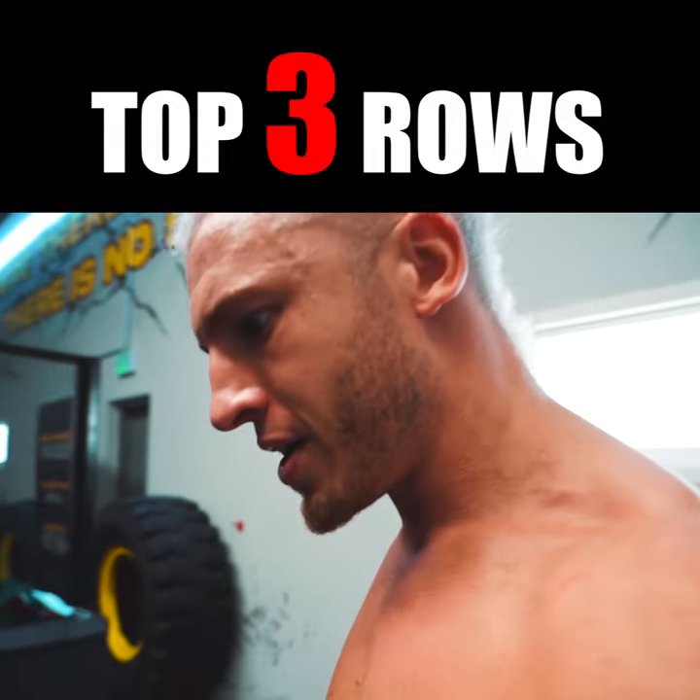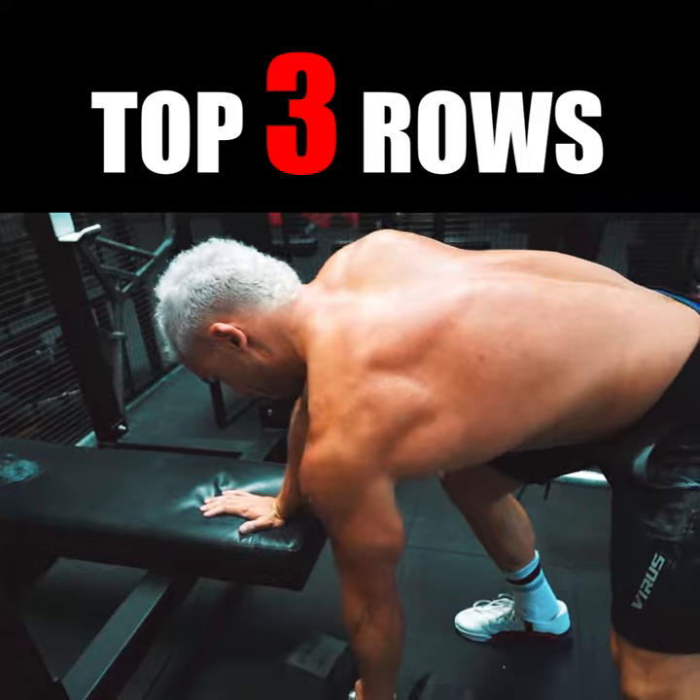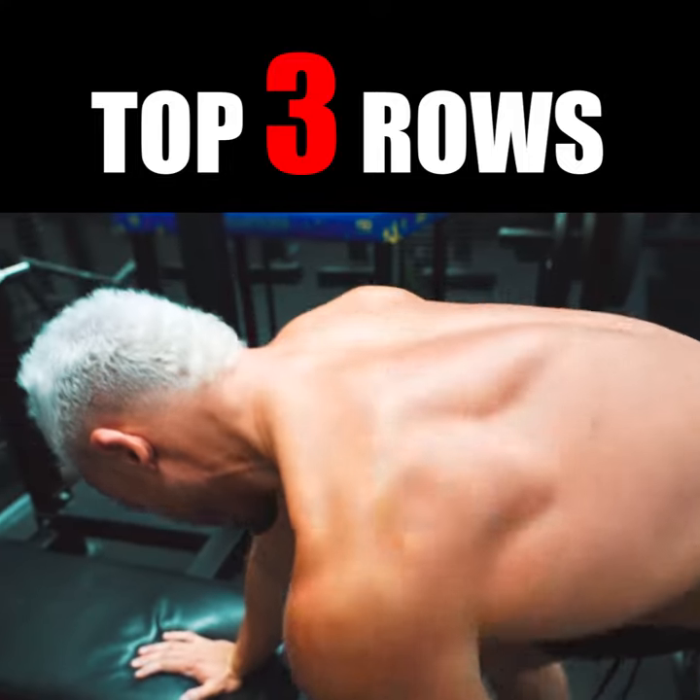Then number three, the classic single arm dumbbell row. Big chest and pull, just like so.